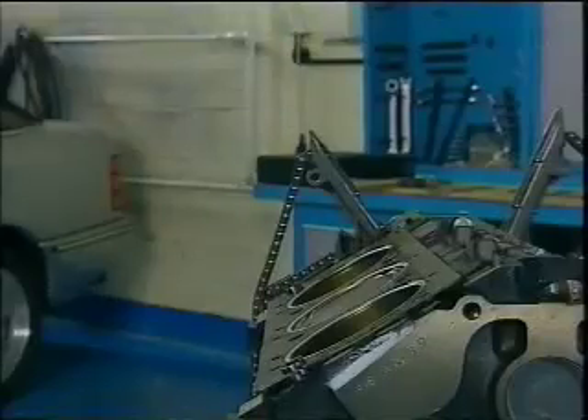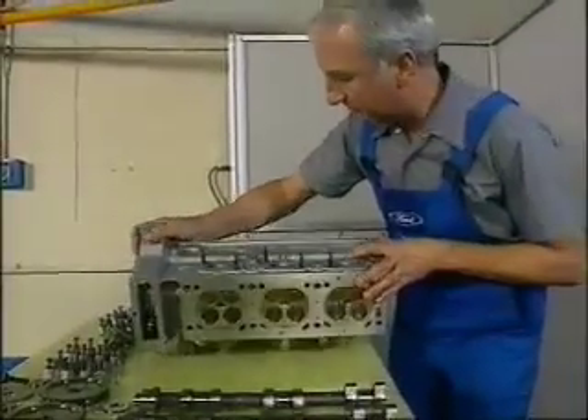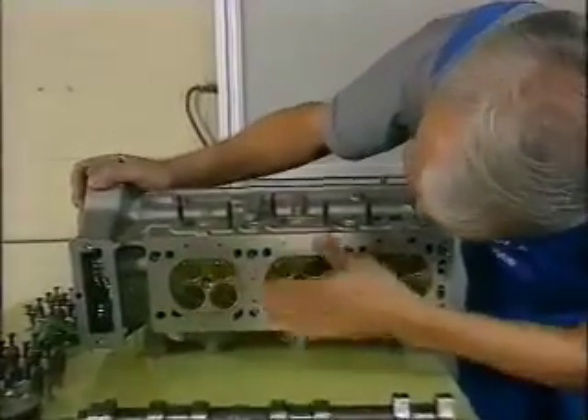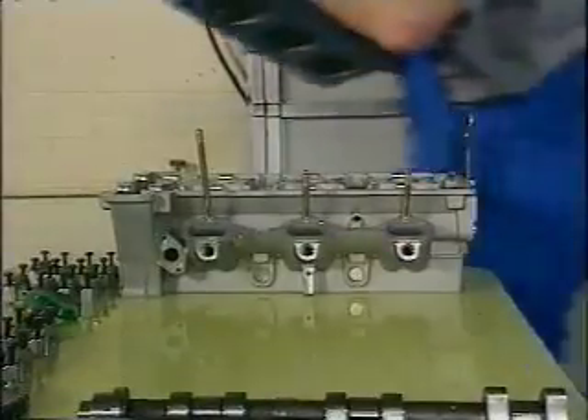To fit the heads, guide dowels are an absolute must. A point worth making here is that valve seats in the heads can be reworked in the usual way using existing cutting tools. Before you refit the heads, make sure the surfaces are clean and undamaged.